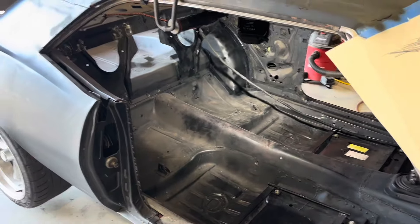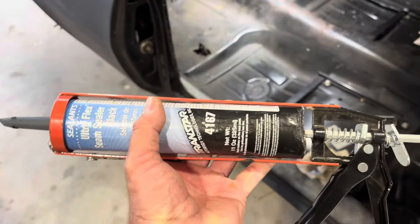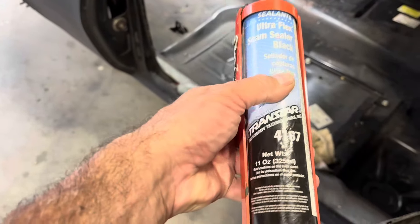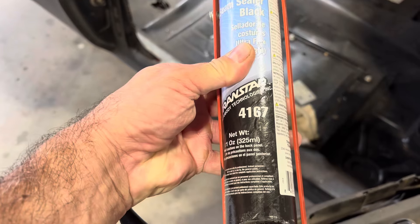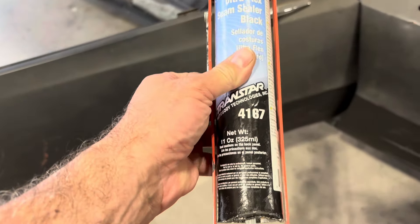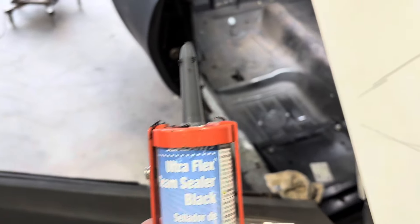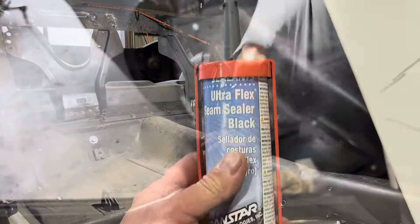It's time to put some seam sealer on some of the holes around here. The stuff I use is the black one from Transtar — it's part number 4167. You can order it through O'Reilly's; they don't usually have it in stock but you can order it. I like the black better than the white or the gray.